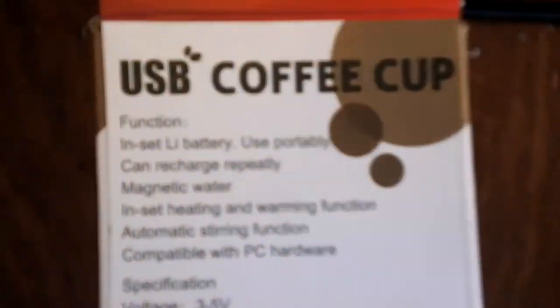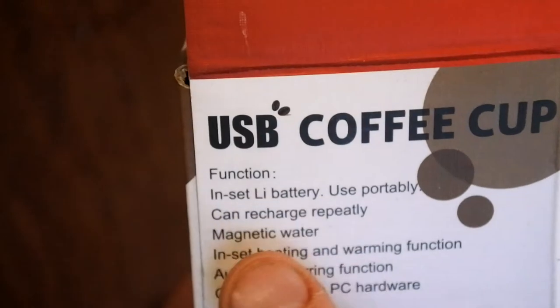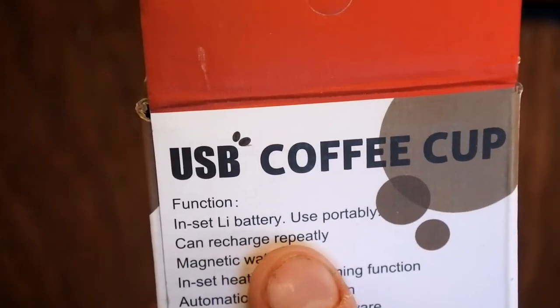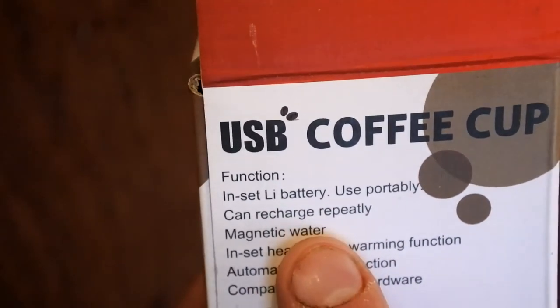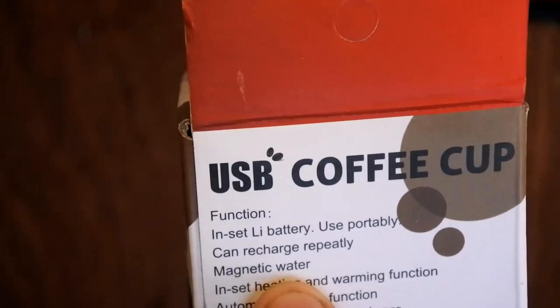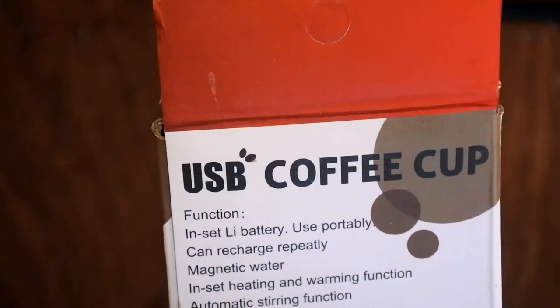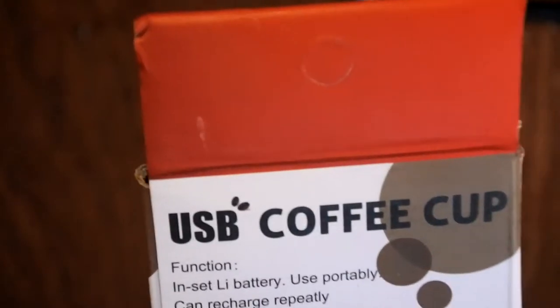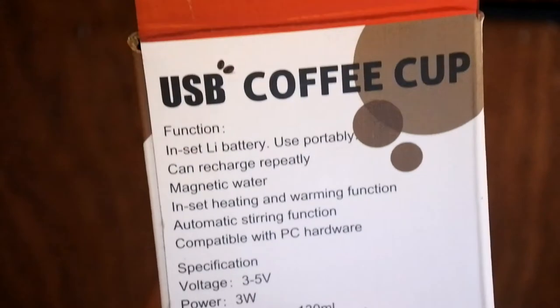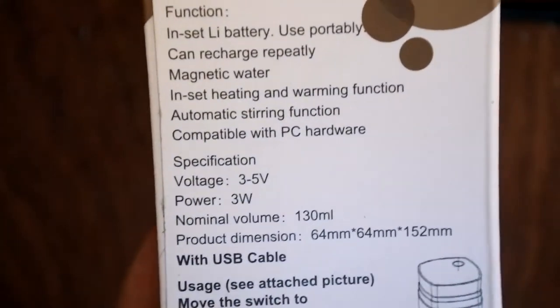The same sort of things are written around the side. Let's have a look at the specs: in-built battery used portably, can recharge repeatedly, magnetic water — that's actually slightly worrying sounding — in-built heating and warming function, automatic stirring function, compatible with PC hardware, 130 mils of volume, which is actually not very big. That's like four ounces in the old money.